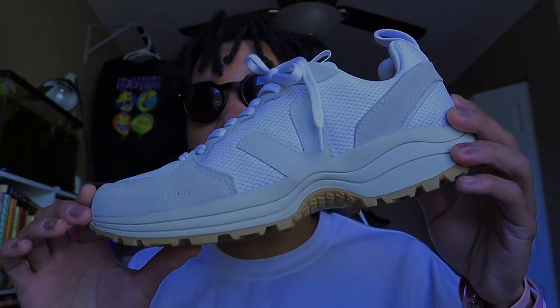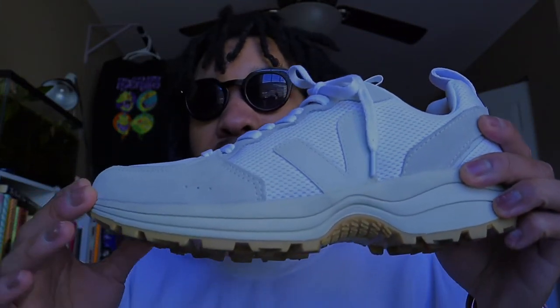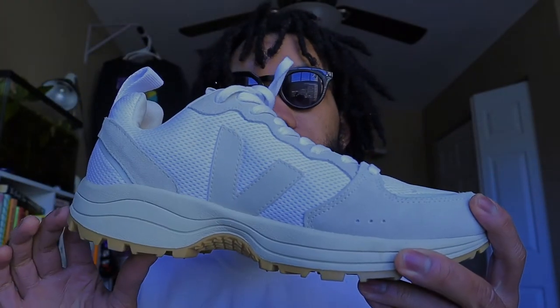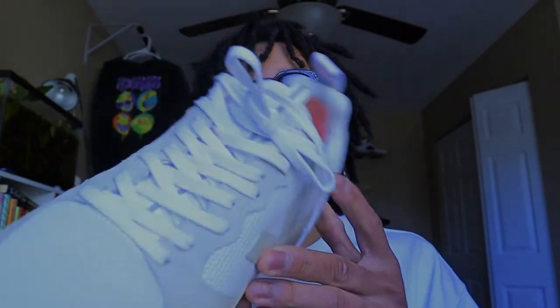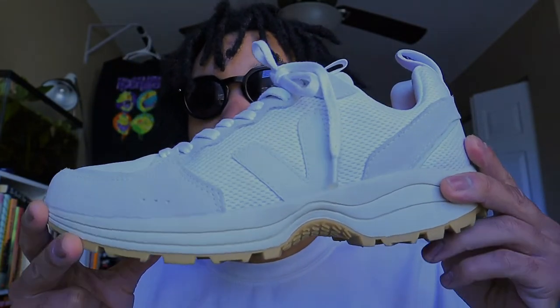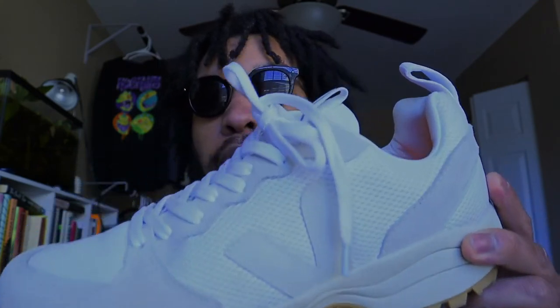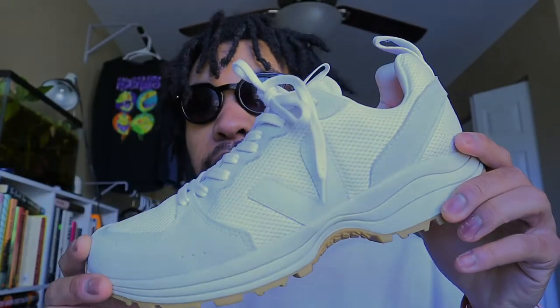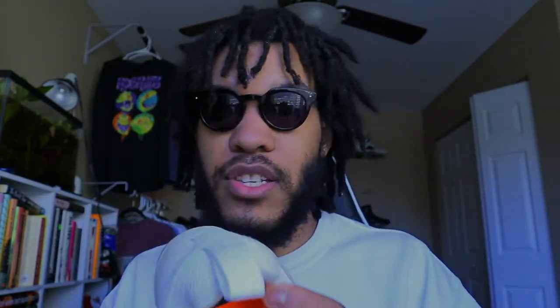The Venturi running sneakers — these are in white. I honestly don't know the name of the other color; I'm color deficient so I probably will never figure out what it is unless it's listed on the website. But I love this colorway. It has a bright orange insole and gum bottoms — man, I just love these shoes.